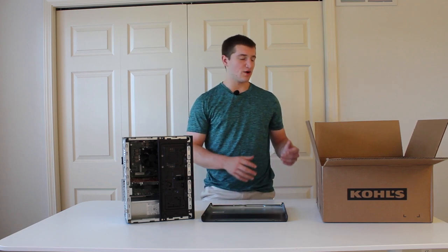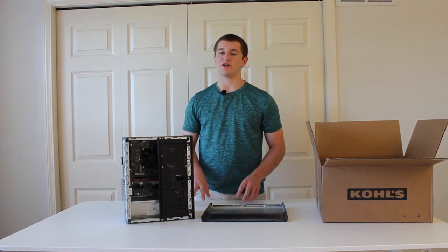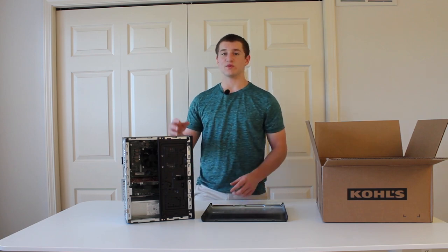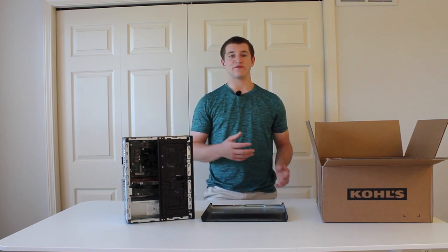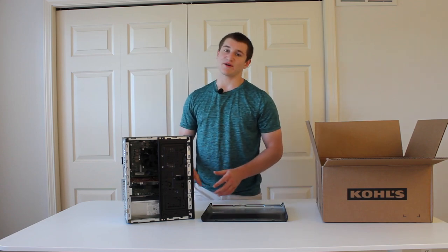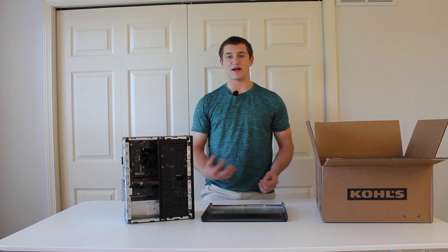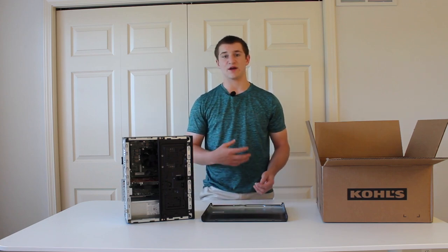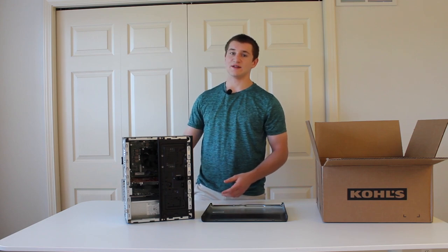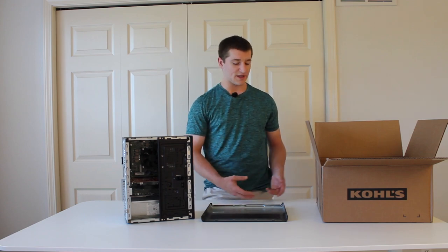For the outside, we recommend about three to four inches of space or packing material between the box and the case. That way if it's dropped, it should be okay. Obviously we hope they don't drop your computer, but it can happen — I've seen it personally when I ordered a system. So you have to plan for that to avoid or minimize any damage.